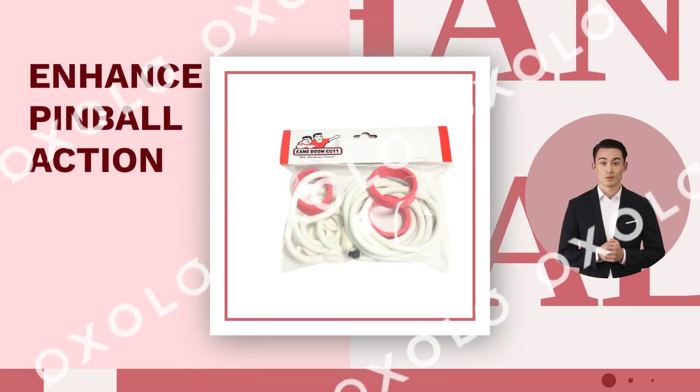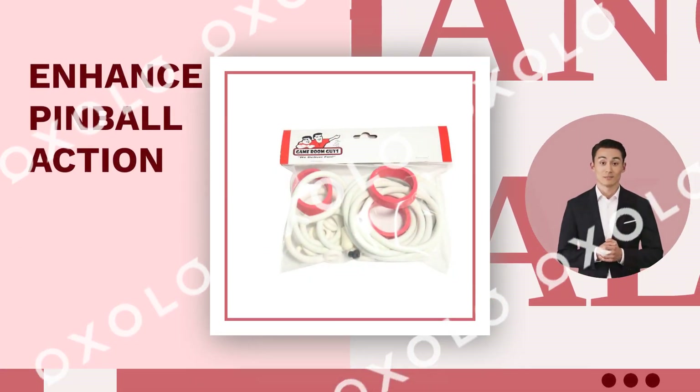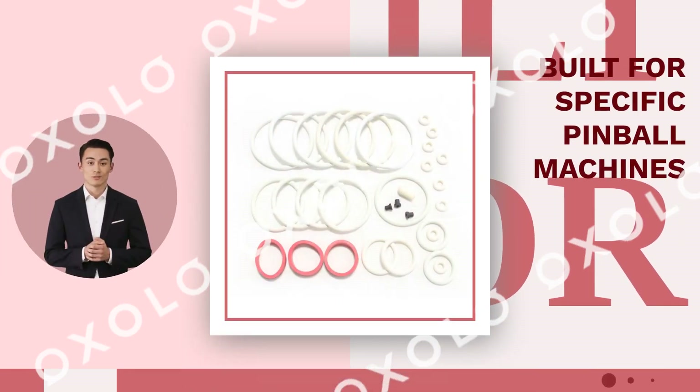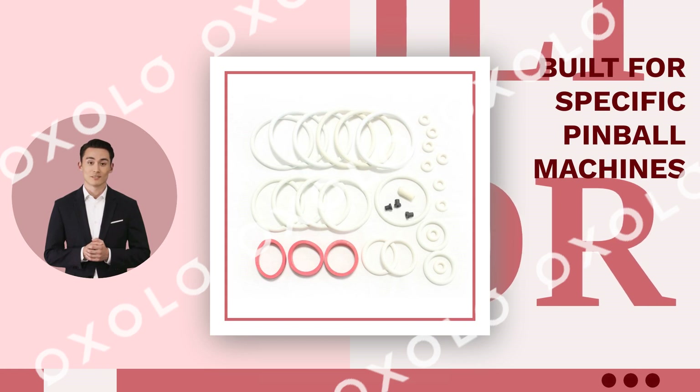Enhance pinball action with the Brunswick Alive Pinball White Rubber Ring Kit. Built for specific pinball machines, this custom kit includes rubber rings, flipper rubbers, ball shooter tip, and more.